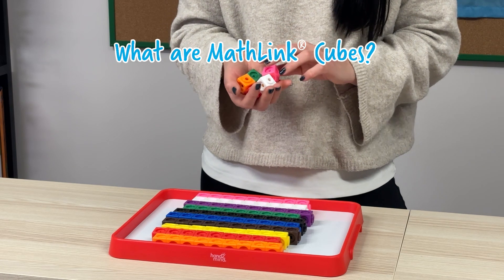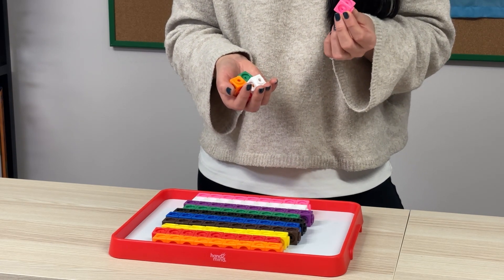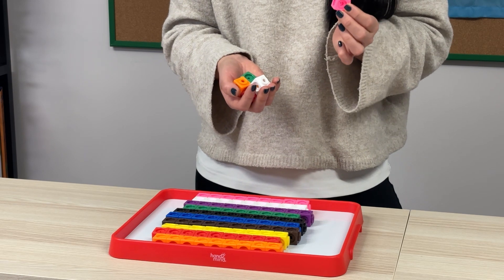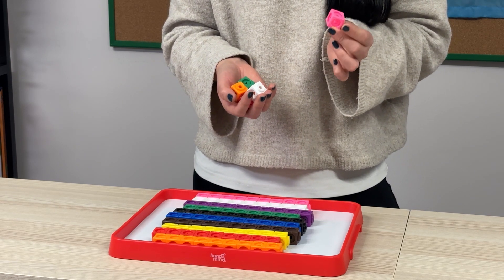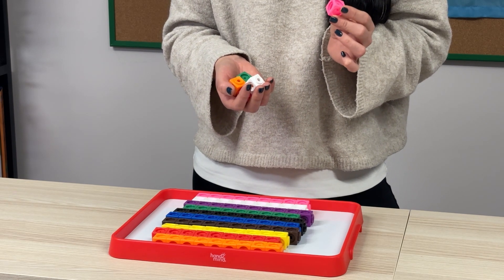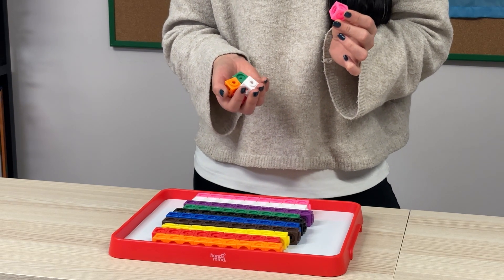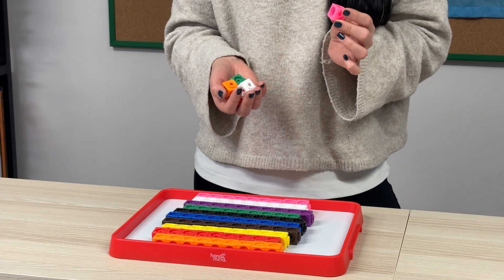What are MathLink Cubes? These are colourful, interlocking cubes that can be used to represent numbers, build structure and also explore mathematical concepts visually and physically. They're perfect for connecting abstract ideas to concrete understanding. There are so many ways to use the MathLink Cubes in your lessons, but I'll share three of my favourites from across the Key Stages.